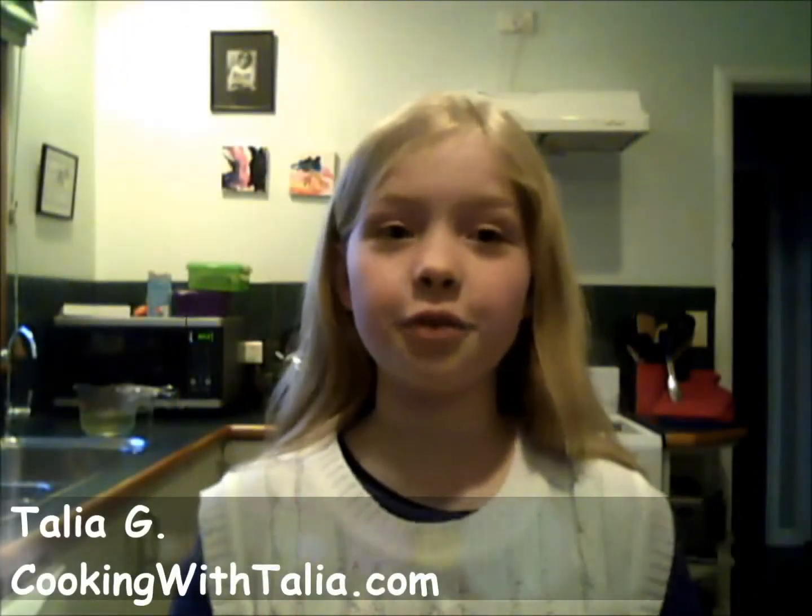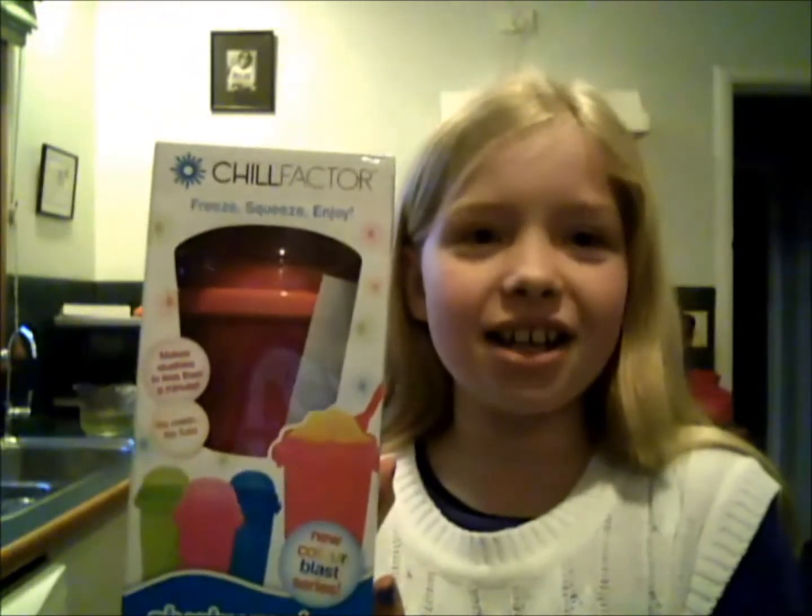Hi, I'm Talia from cookingwithtalia.com, and today I want to tell you about these awesome things called slushy makers, where you can make homemade slushies.